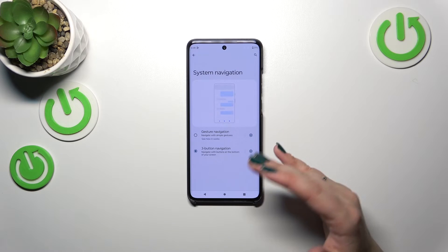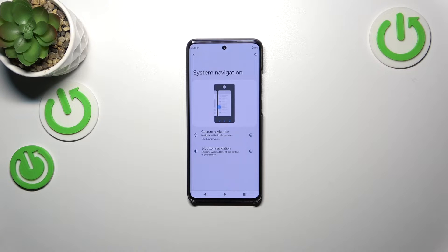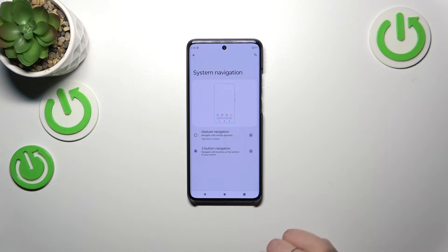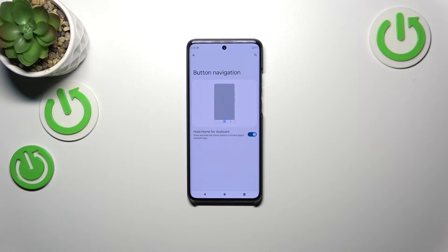We've got two different options: the three-button navigation, which is currently applied, and gestures. Before we switch to gestures, a quick disclaimer — you can customize the buttons. If you decide to stick with this option, tap on the settings icon. Unfortunately, only the home and assistant option is available here, which is a shame.